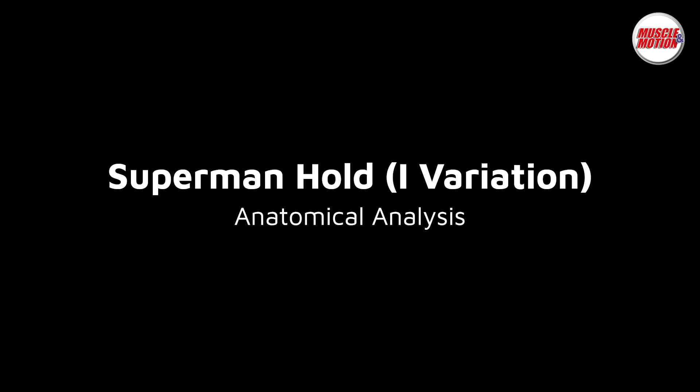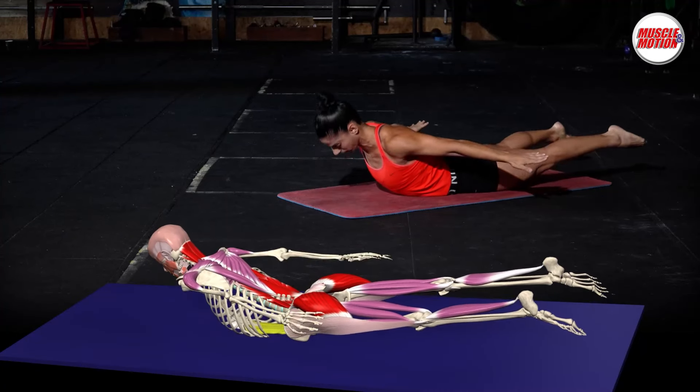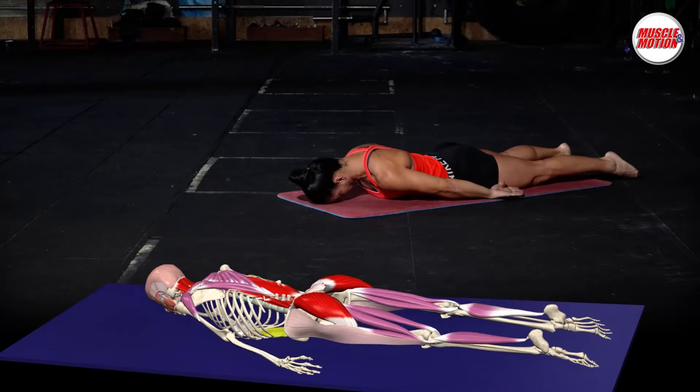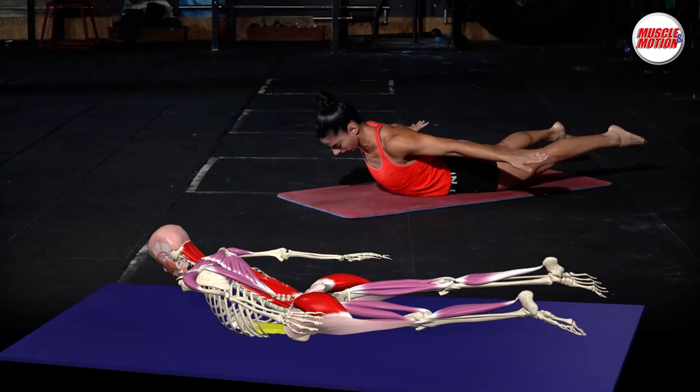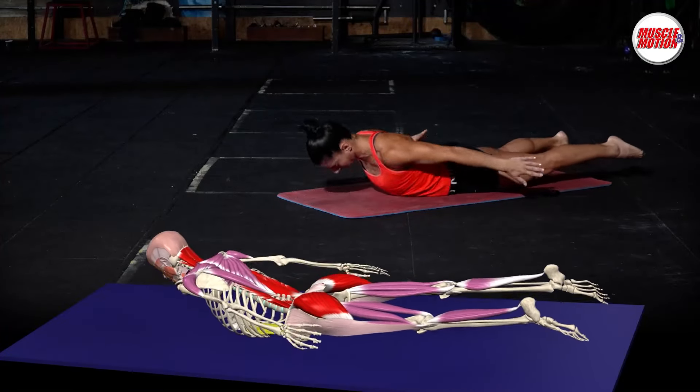The Superman Hold or Arch Hold Eye Variation is an isometric back extension exercise that strengthens the posterior chain muscles as well as your upper back and shoulders.